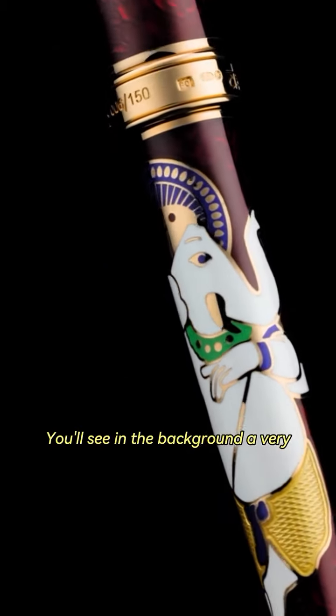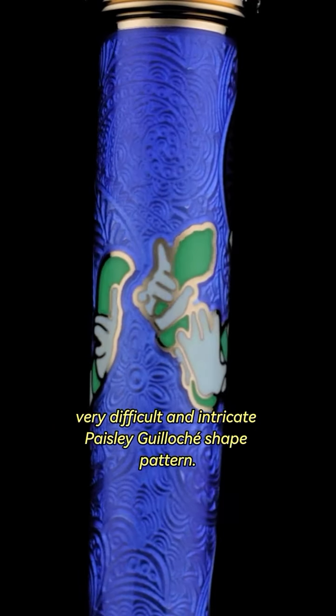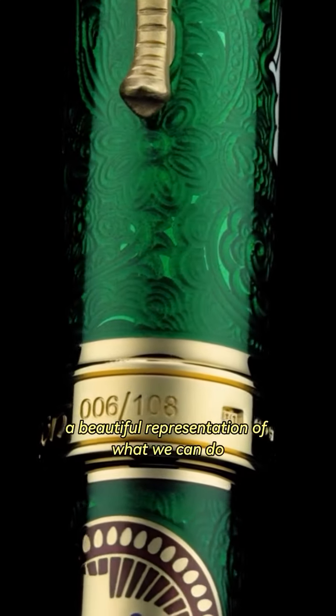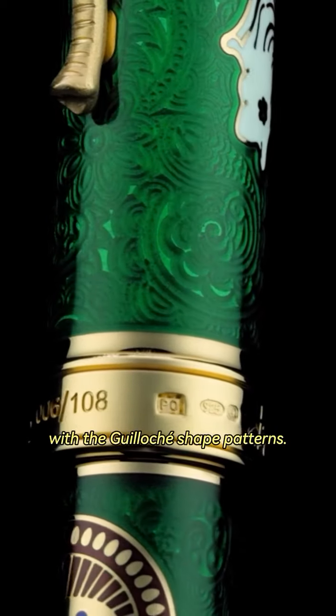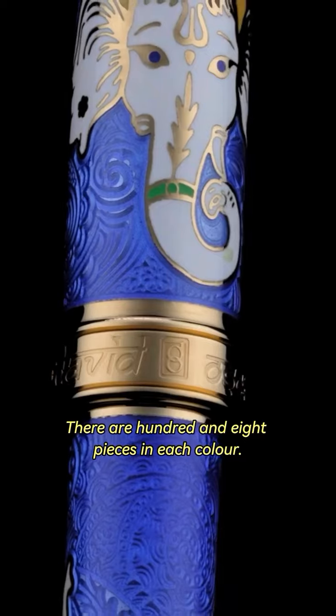You'll see in the background a very, very difficult and intricate paisley guilloche pattern — just a beautiful representation of what we can do with the guilloche patterns. There are 108 pieces in each color.